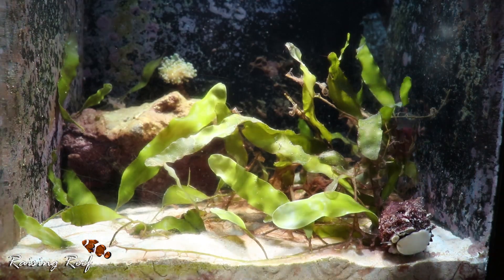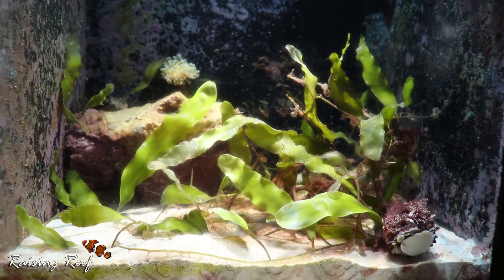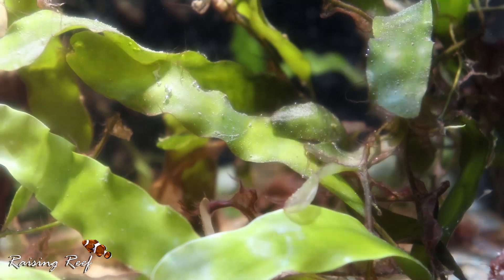There are three different types of Caulerpa readily available within the hobby. You will find a fern type, a grape type, and the type that I've got here which is a grass type. This just corresponds to the form that it takes when it grows — other than that they operate quite the same.